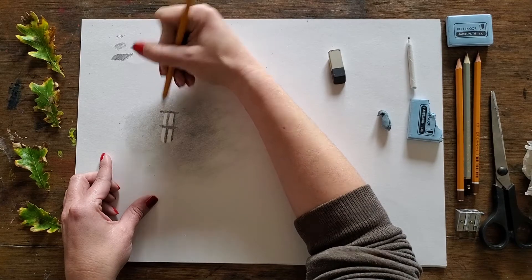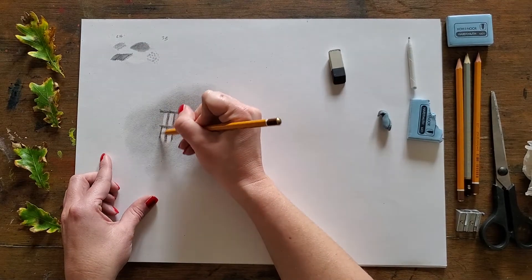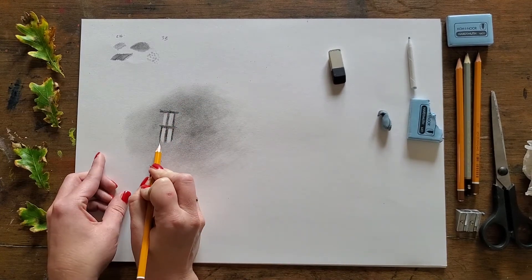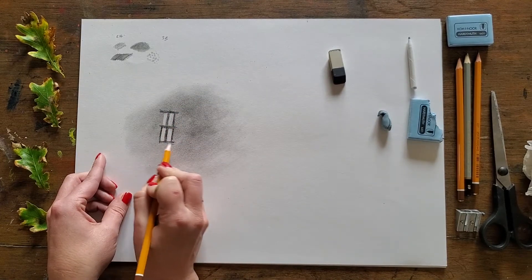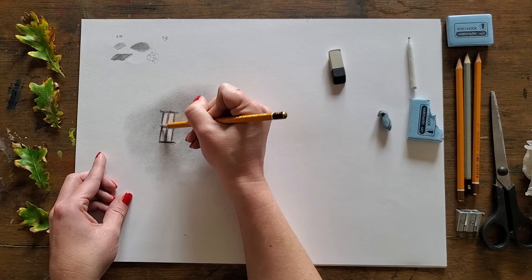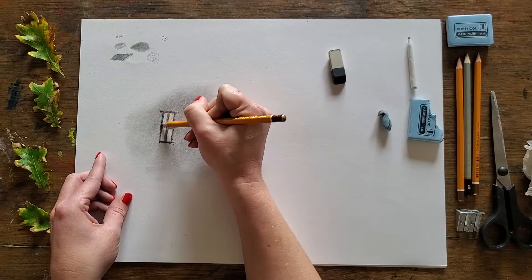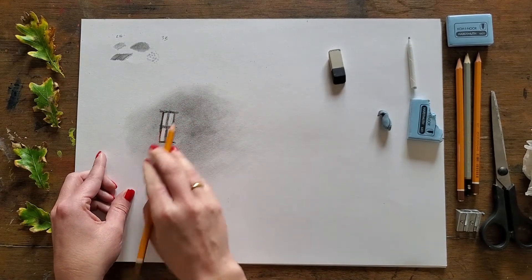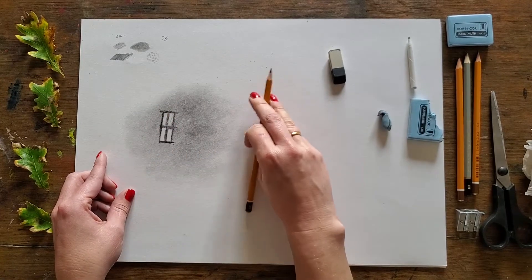These are the kinds of things I wasn't aware of at school and really wish I had been — the little technical approaches which, once you know them, demystify the process of drawing and make it more accessible. These little tips and tricks picked up along the way in my art teaching career — it's such a pleasure to share them. So there we go, I've got my window panes slightly better established.